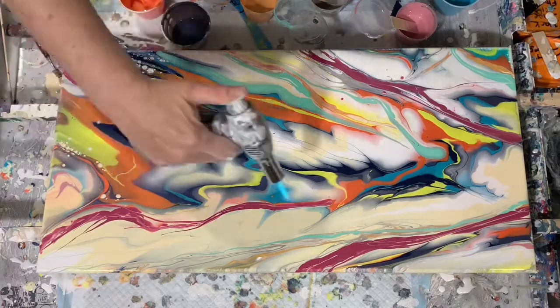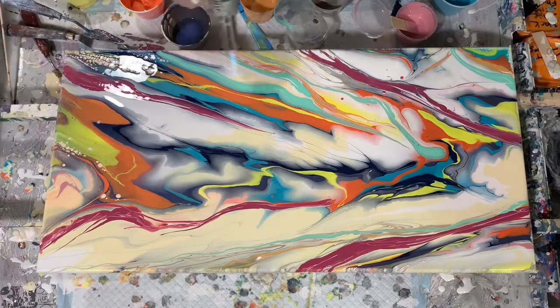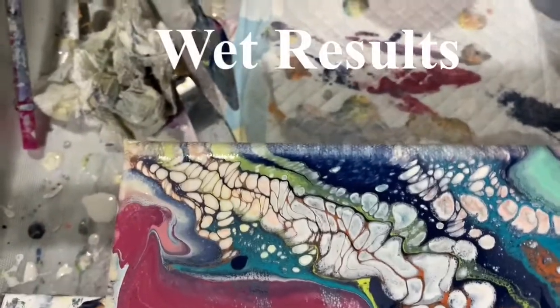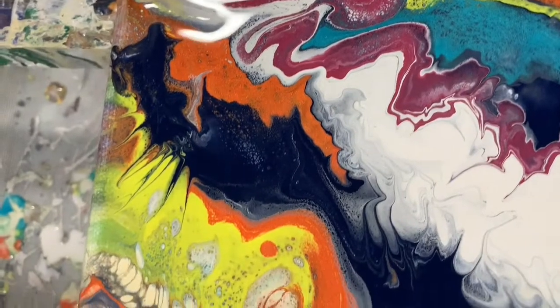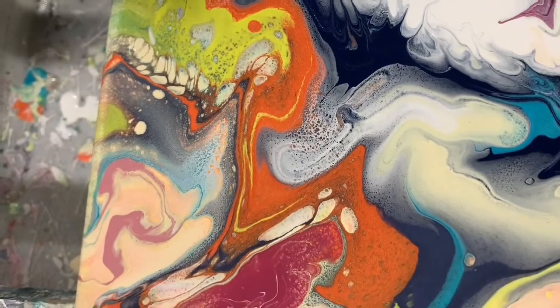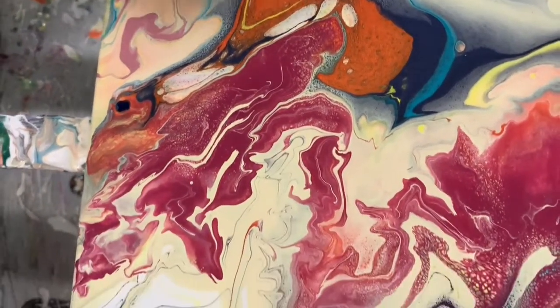I'm just going to give it a quick torch here and take a look at it. And like I said off camera I did extensive work on it. Here we are for our close-up and here you can see the cells I got in the upper left-hand corner — some of those pearl cells. You can see where I blew out on that Payne's gray.